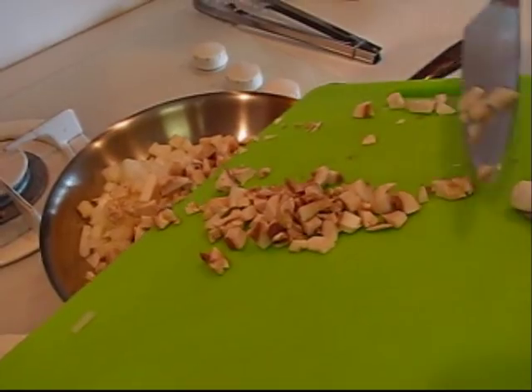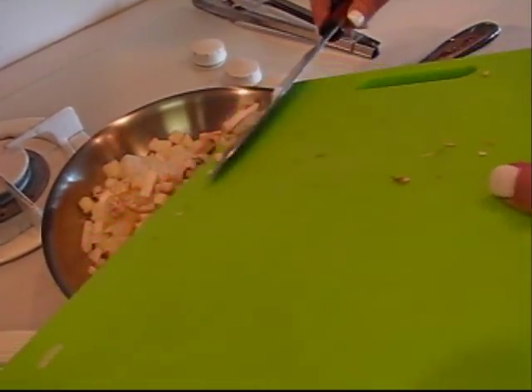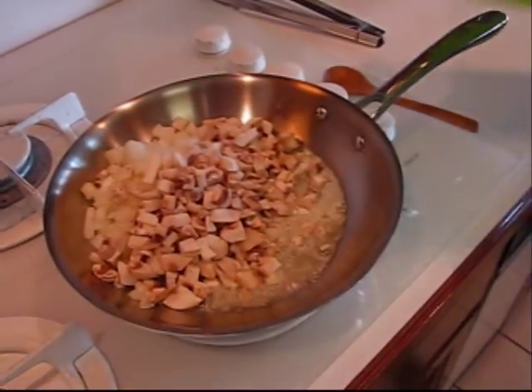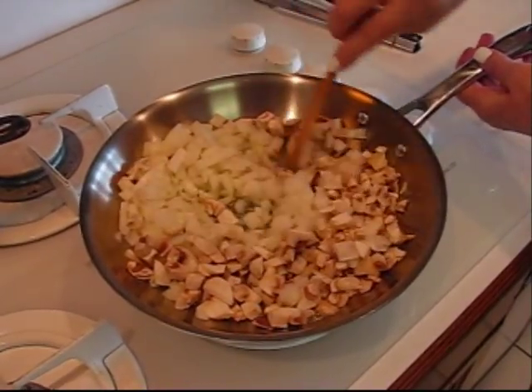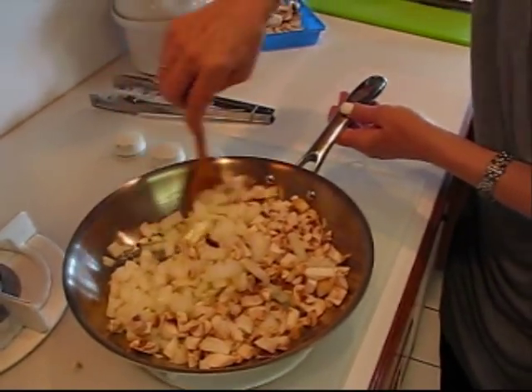All of this goes into three tablespoons of melted butter which I've begun to heat. Due to time constraints I'm going to go ahead and put it in there and start stirring it around. We'll keep working on this as our meat progresses and what we'll have are some softened onions and mushrooms to go in our gravy.